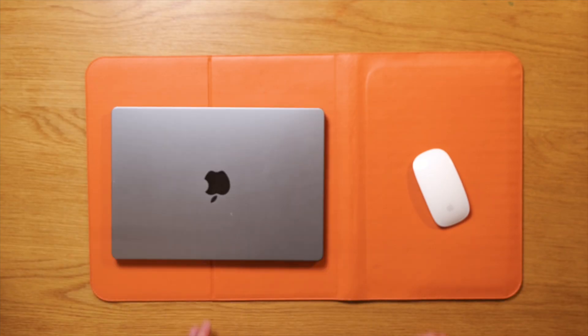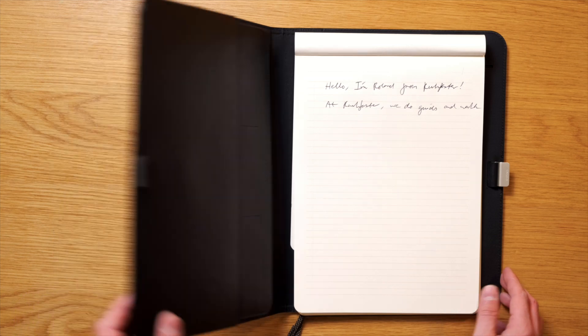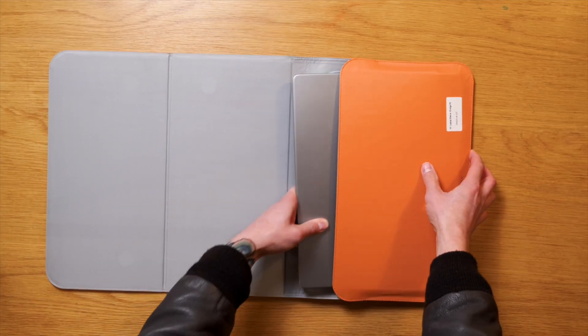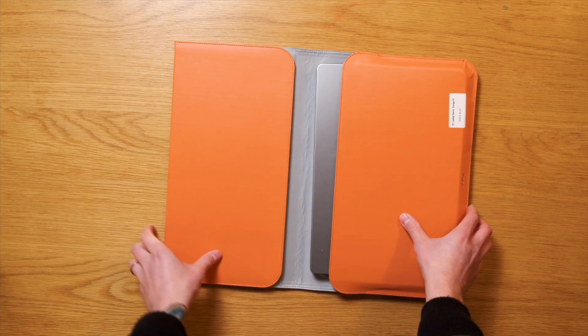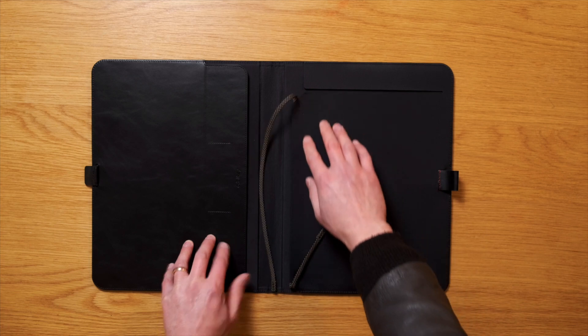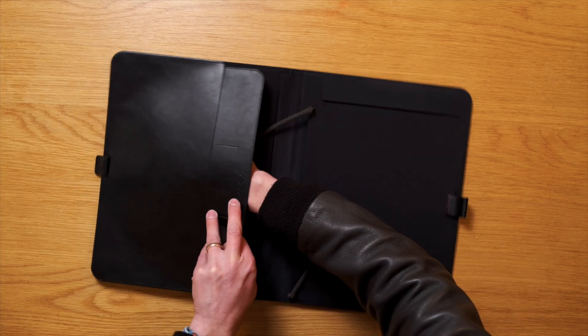G'day, I'm Roland from Rush Faster, and at Rush Faster we do guides and walkthroughs bringing you better gear and better ways to carry. OrbitKey says that the hybrid laptop sleeve and the compendium are designed to maximise organisation and productivity no matter where you are working from. Both of these products are available now for early backing on Kickstarter, so check out the link in the description if these resonate with you.